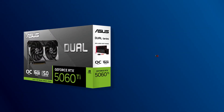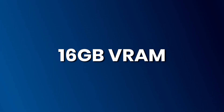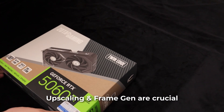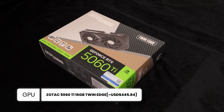For the GPU, I had to choose between the 5060 Ti and the 9060 XT because of their 16GB of VRAM. However, since upscaling and frame generation are essential for these mid-range graphics cards, the 5060 Ti appears to be the better choice, even though it costs $70 more.